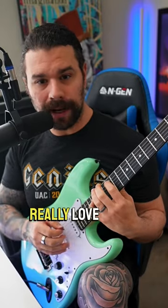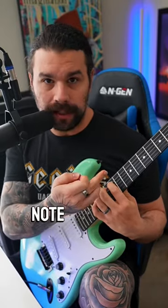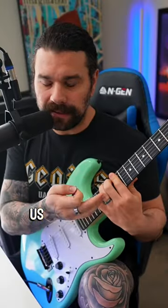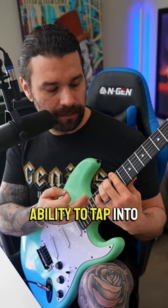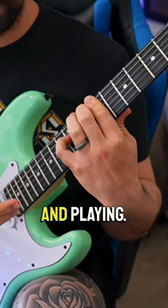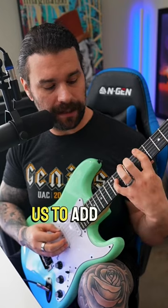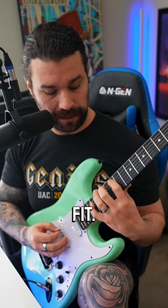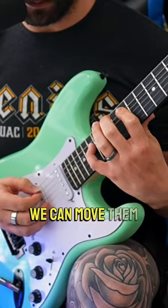One of the things I really love about understanding every note in a scale on every string is that it gives us this really easy ability to tap into it during simple chord progressions and playing. It really allows us to add a lot of color because we know exactly what notes fit. We can move them around.